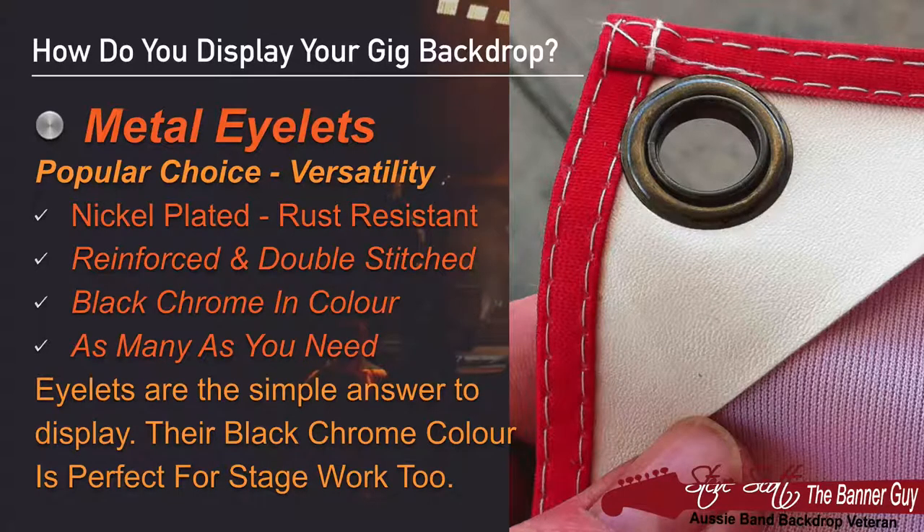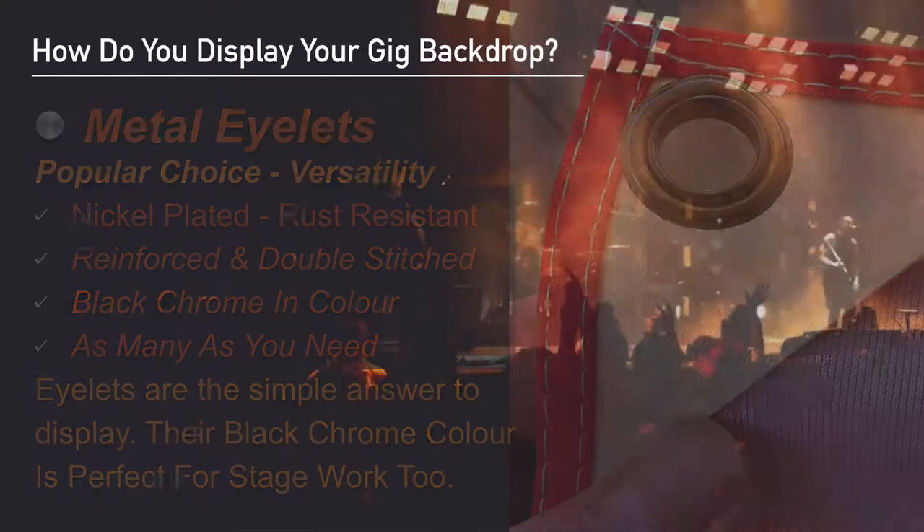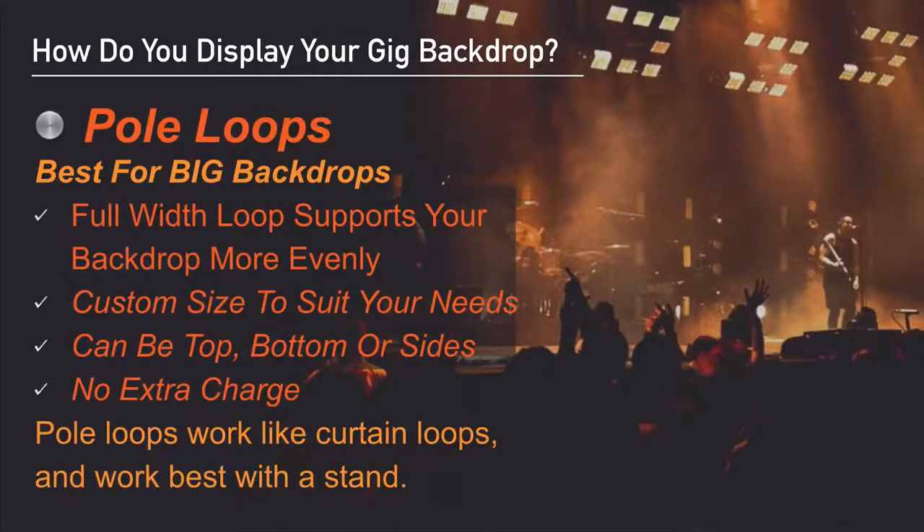One thing I really like about these eyelets is they're black chrome in color — it makes them look great on stage. I can use as many or as few eyelets in your backdrop as you want. Eyelets are the simple answer to display and their black chrome color is perfect for on-stage work. Pole loops are often the best choice for big backdrops — it's essentially a full-width loop that runs across the top of your backdrop so it hangs more evenly. It can be made to a custom size.